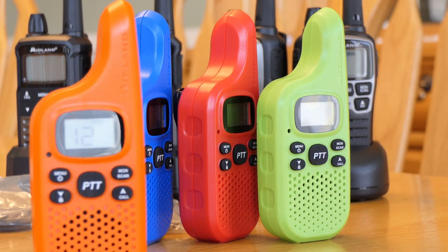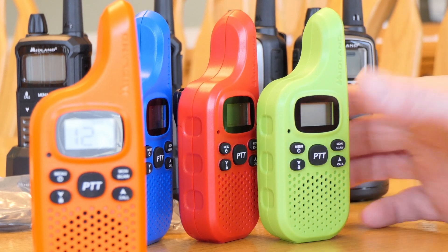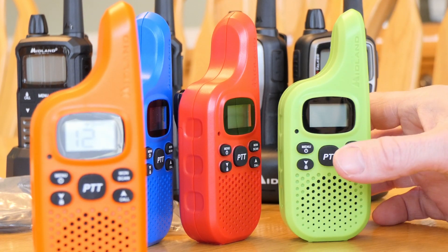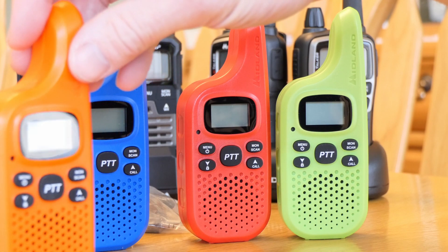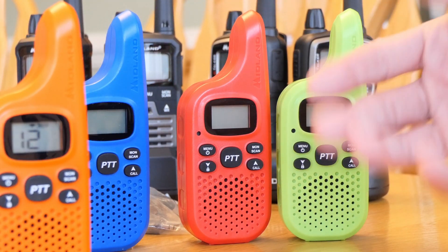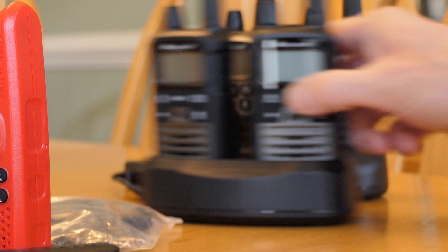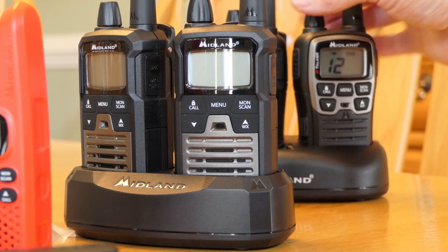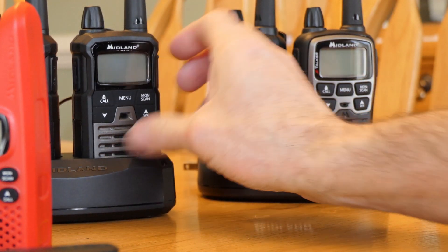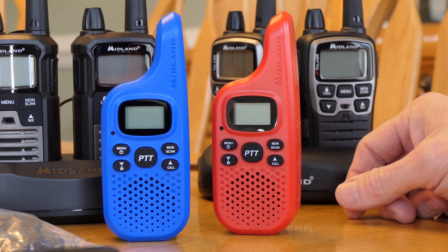I think it's worth getting a GMRS license. It's about $70 right now — it's a 10-year license and it's a family license, so your entire family can legally use it. There's no test, it's literally just paying the government. So when we go out, I'm more likely to use the fully-featured T290. But if you don't want to go through that, FRS options are certainly a nice way to go.